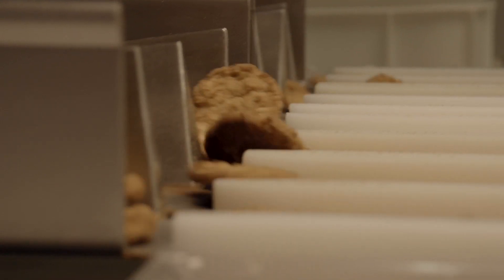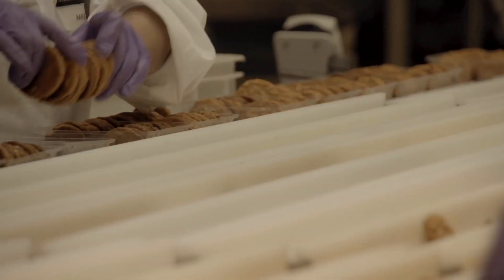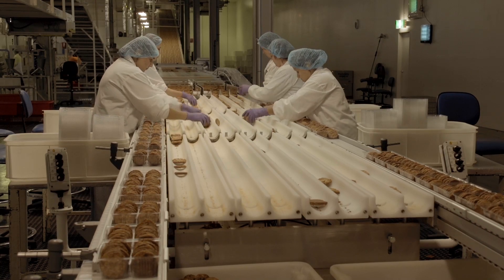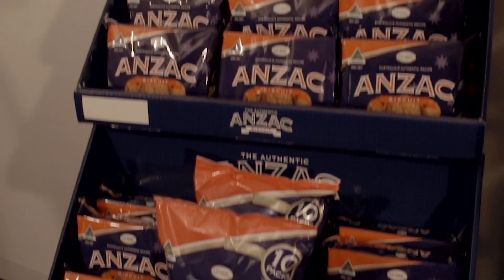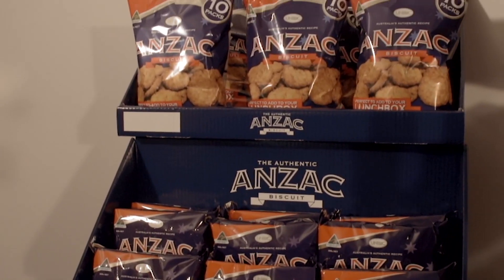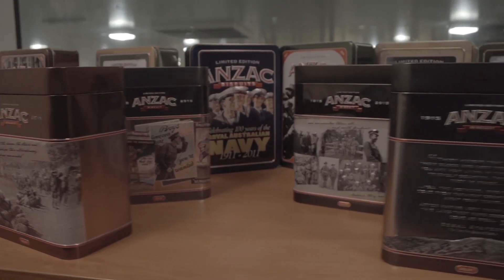Modern Baking Company, formerly known as Unibig, is the first company to produce Anzac biscuits for commercial sale. The company went to great lengths to develop a recipe that had the taste and the crunchy texture that we have grown up with and love. In addition to this, a portion of the sales of these biscuits is given to the RSL to support ex-servicemen and their families. Each year since 2002, a series of commemorative tins has been released.